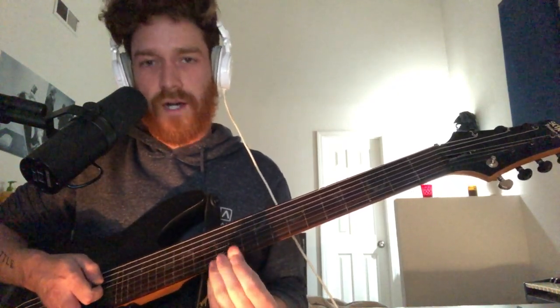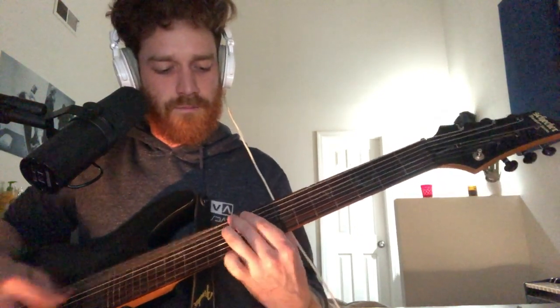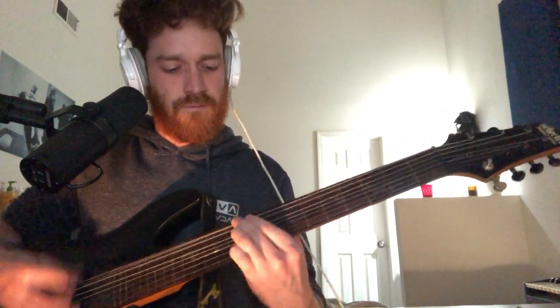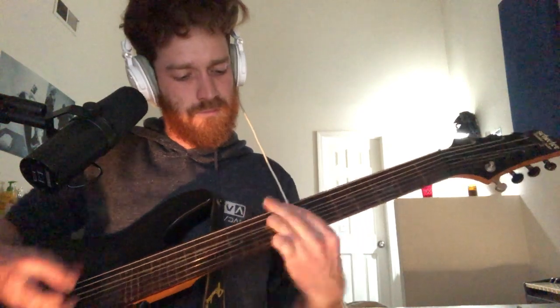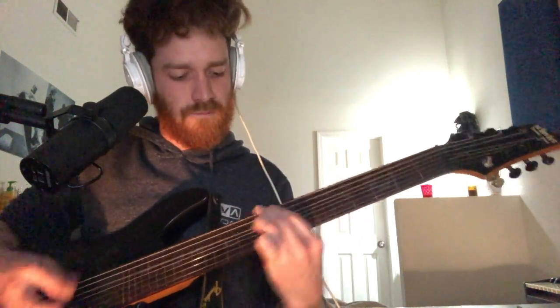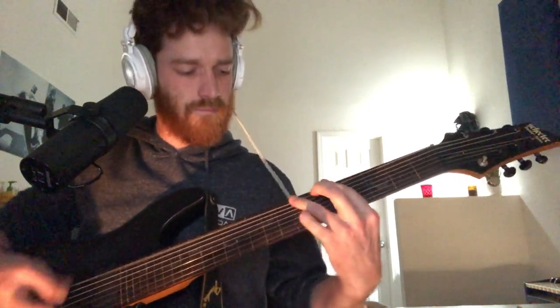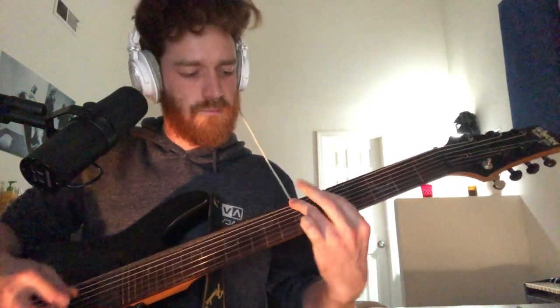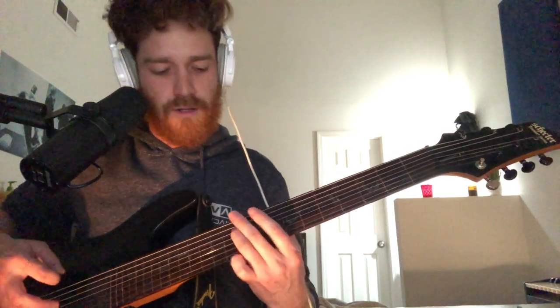So you do that twice, and then you're going to move to the verse, which goes like this. That's going to be the 10th fret on the A string, the 5th string up here, and the 10th fret on the low A string.